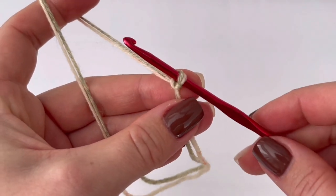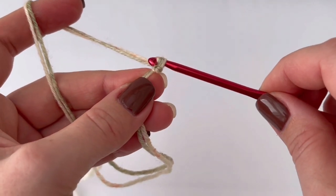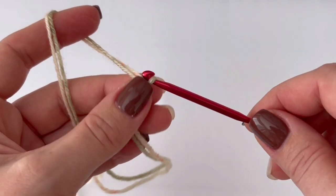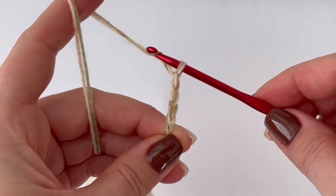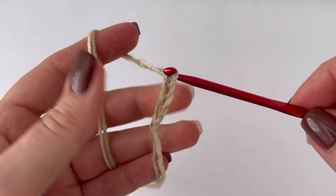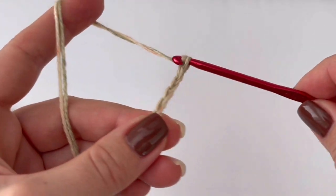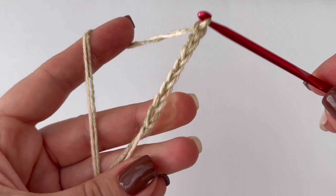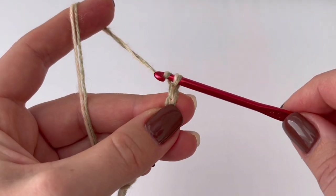Start with a slip knot and chain 10. I'm going to make chain 10 for an adult size. You can make 11 if you want, or 9 if you want. If you are making a beanie for a child, you can make 7 or 8 — it's up to you.